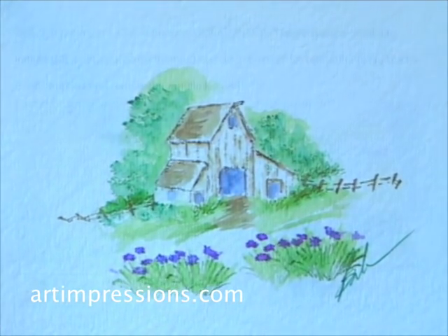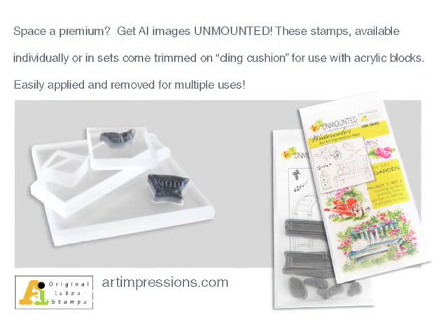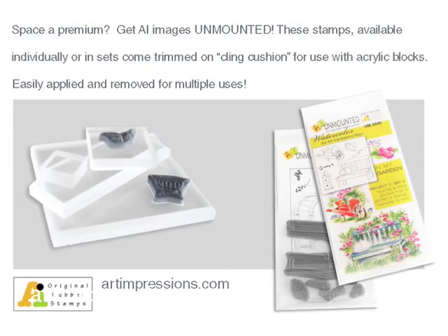There you go — the little watercolor barn! To order Art Impressions rubber stamps, instructional booklets, and watercolor accessories, visit our website at artimpressions.com. Shop our store. Art Impressions stamps are available mounted on wood or unmounted on cling cushion for use with acrylic mounts.